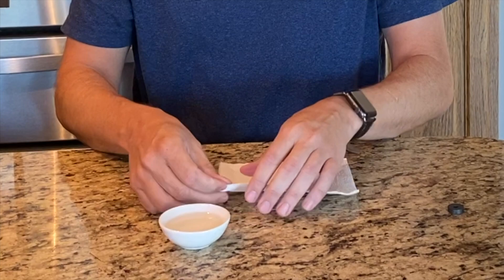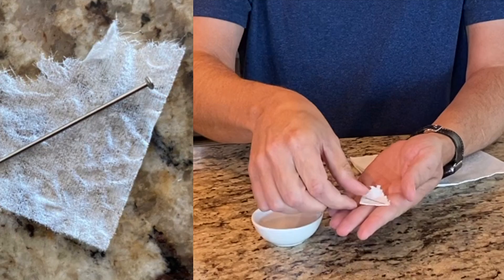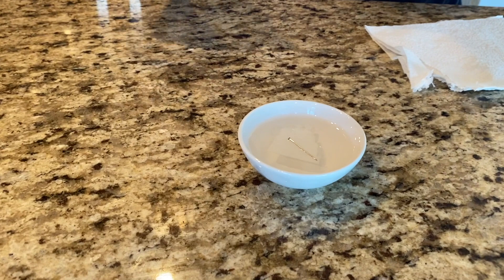Set it away from the magnet, take a piece of tissue about the size of your pin, set your pin on top, and you're going to set that gently on top of your water in the center. And hopefully the pin will start spinning towards magnetic north.